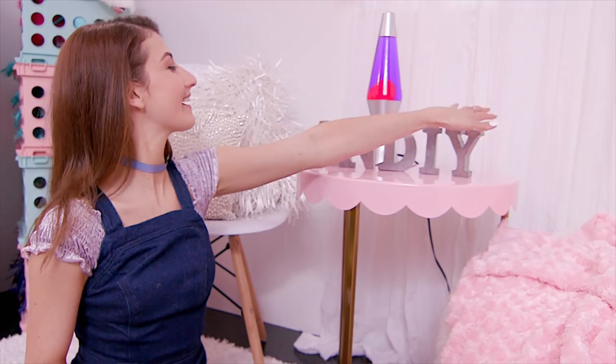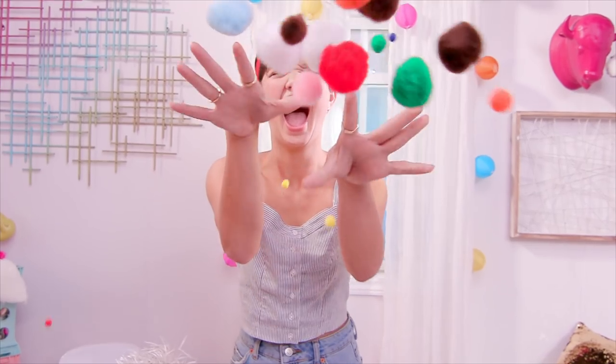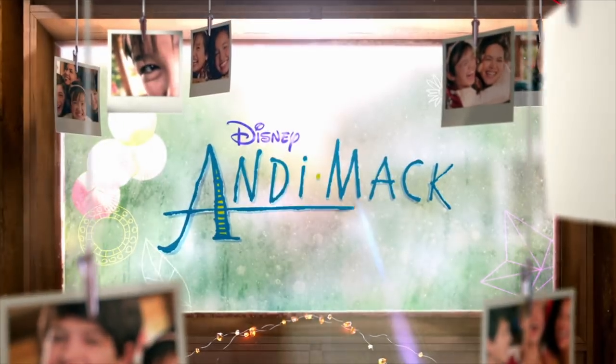Hey guys, it is Meg, and welcome to An-D-I-Y Mac. I'm here with Peyton Lee, who is the star of Disney Channel's Andi Mac.